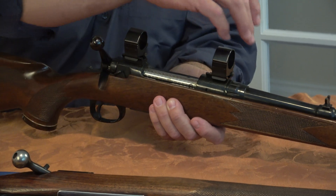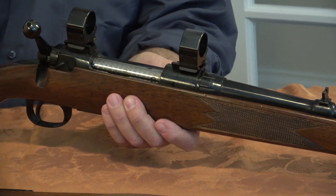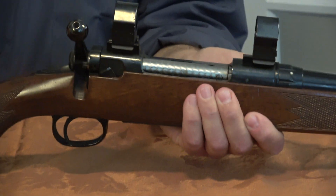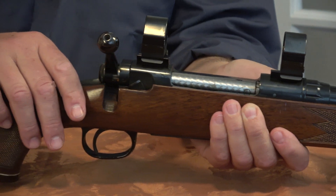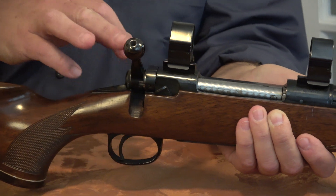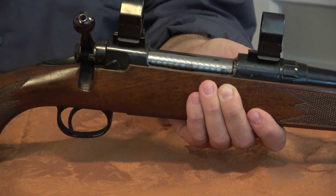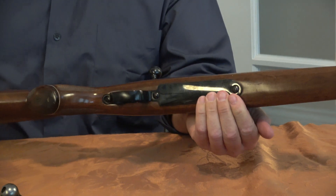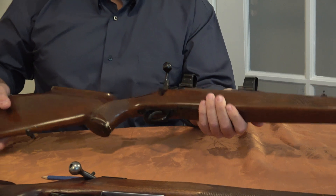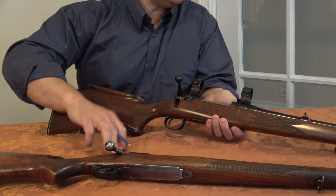Some people don't like the look of that collar, though I don't think it looks particularly bad. The protrusion of the firing pin can apparently be adjusted by means of the bolt, though I've never done it myself. Bolt removal is straightforward: pull the trigger, push this down, and the bolt comes out.